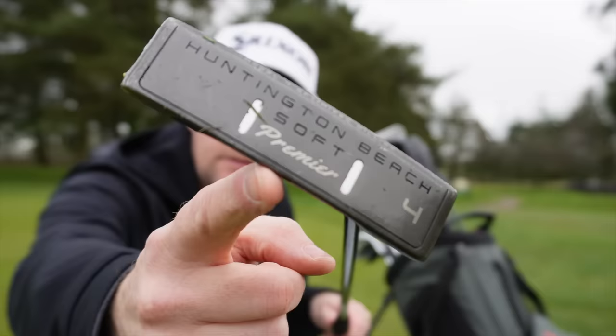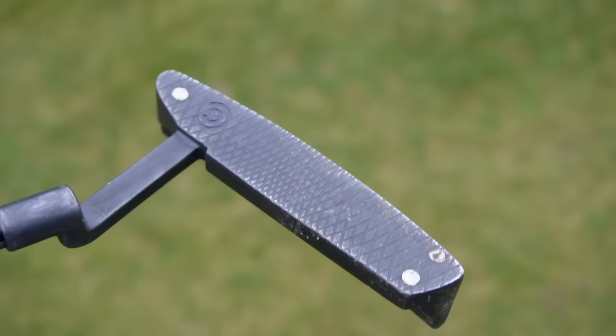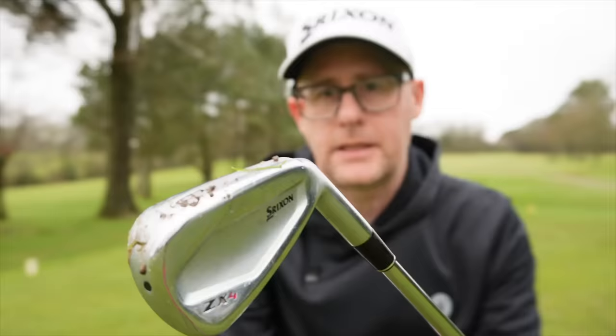Let's kick it off with the putter. It's the classic Cleveland Huntington Beach Soft Premier 4 — it has a softer milled face. It's always this classic shape that I gravitate to, kind of that ping answer shape. I like it in the black finish, the black down shaft, and I really like the sharpness and thinness of the grip. The sharp angles really allow me to feel control of the face.